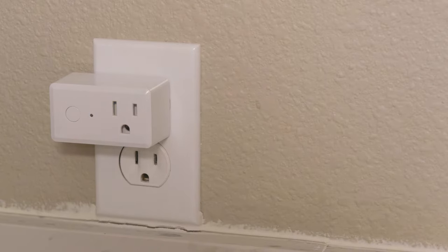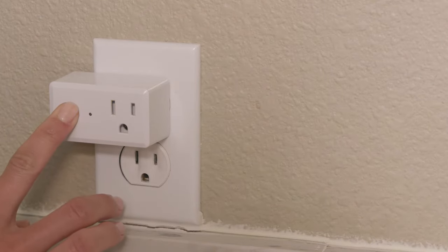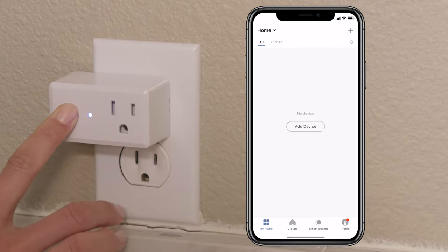If the light is not blinking rapidly, press and hold the power button for 5 seconds until it starts blinking rapidly. Then open the FITE Electric app.